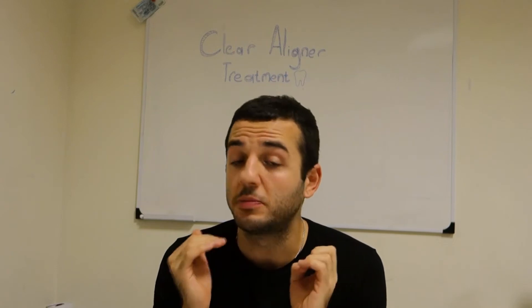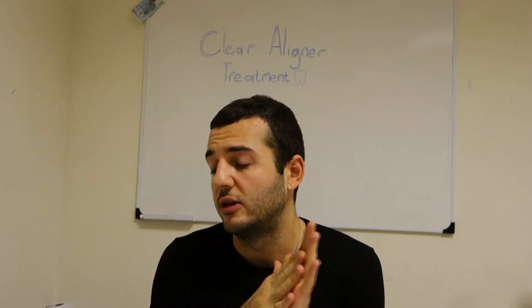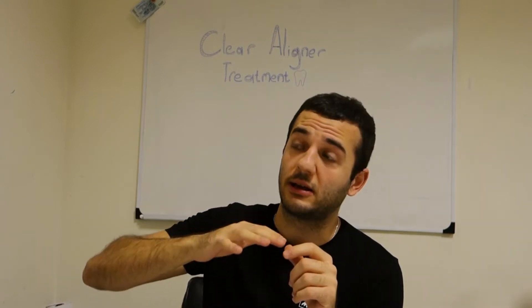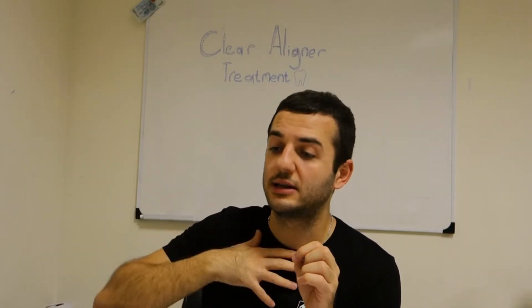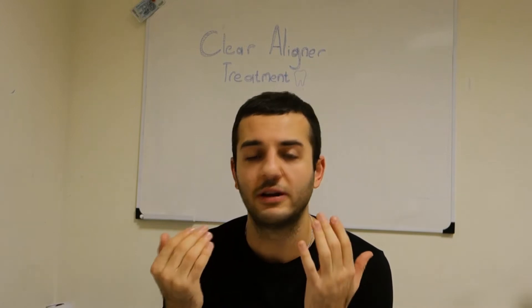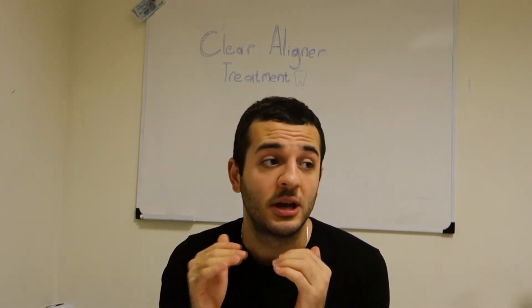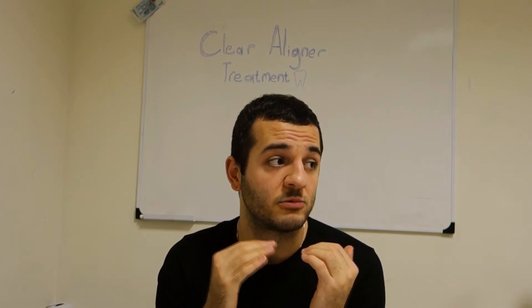In this video we're going to be showing a step-by-step clear aligner treatment process done by dentists and orthodontists treating their patients. This is something we're involved in, though it's not our profession — we're not dentists or orthodontists.